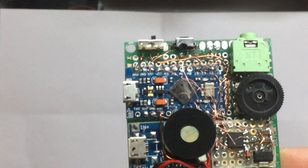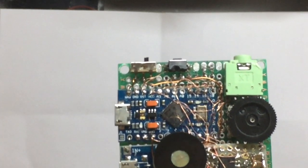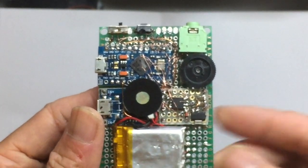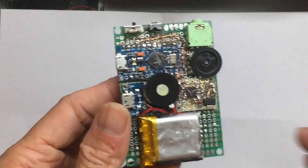This pro micro chip doesn't have all the pins broken out — for example D13, which is required to power the speaker — and that's why I need to hand-solder a tiny wire directly onto the microcontroller's pins.